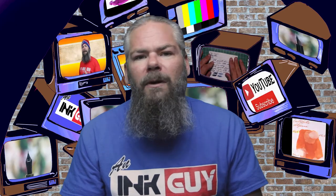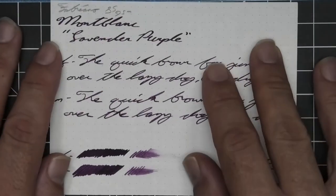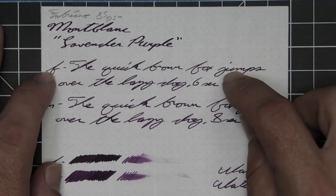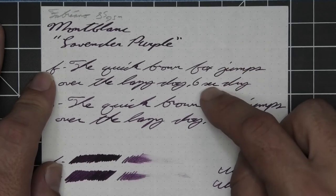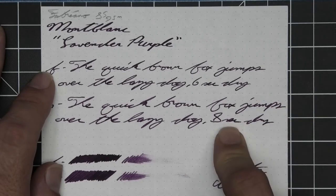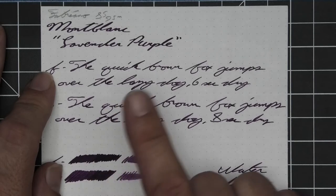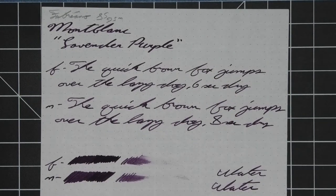The next writing sample is done on Fabriano Echo Qua. No bleeding, no ghosting. The 1.1 has no feather, spread, halo, sheen, no shade. The extra fine is a little bit lighter than the stub with no feather, spread, halo, sheen, no shade, and six seconds to dry. The medium is the same tone as the stub with no feather, spread, halo, sheen, no shade, and eight seconds to dry. The scrubby shows no color variation — we didn't expect it, we didn't get it — and the smear test you could recover if you smeared while writing.